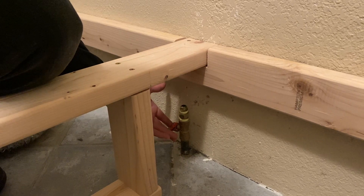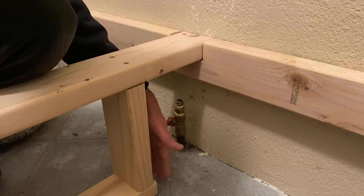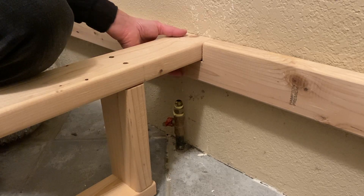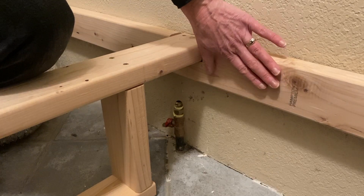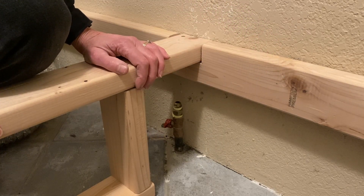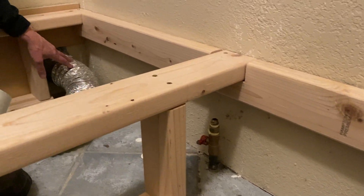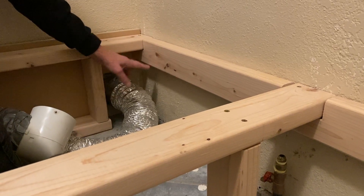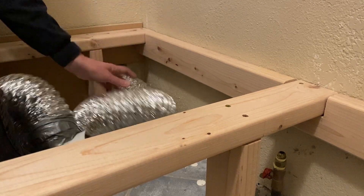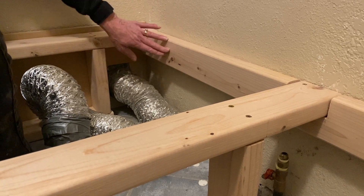We had an additional problem where our propane comes in — it's right where the center comes back — so we had to build a structure that would allow the propane to remain where it is, and we'll attach the back to the wall with a stud at the back of the frame. We did the same thing on the end where the dryer vent comes in, where the 2x4 frame wouldn't quite work around that, so we left it completely open at the bottom, supported by the stud attached to the wall.